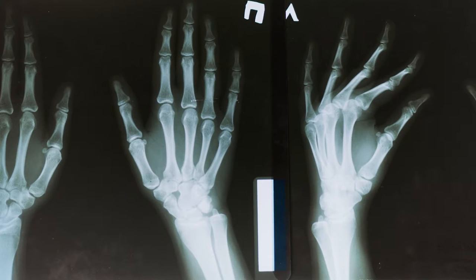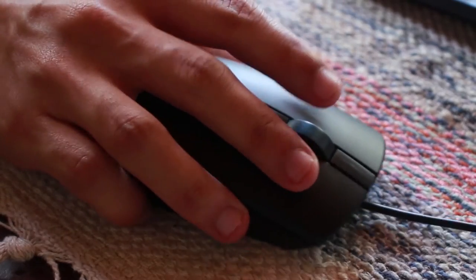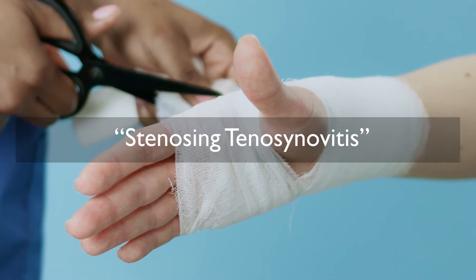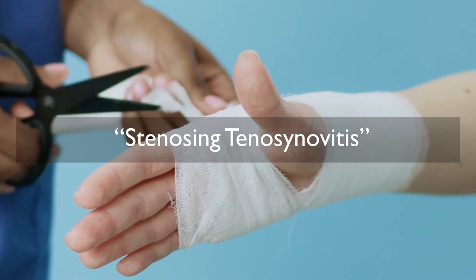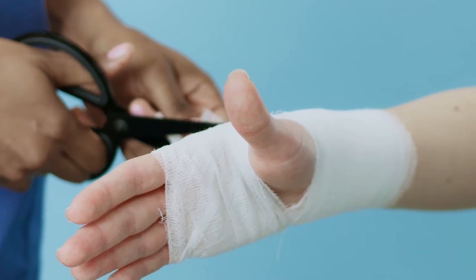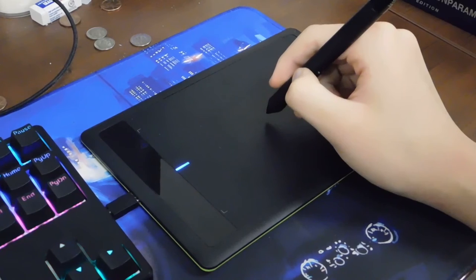But an even better reason to use a tablet over a mouse is to prevent an injury. Trust me on that, it's not a good time. All that excessive clicking is bound to cause conditions like stenosing tenosynovitis, commonly referred to as trigger finger, and other repetitive stress injuries. So get a tablet right away if you want to get started with digital art.